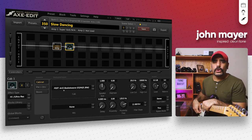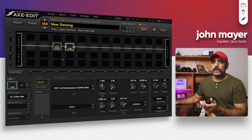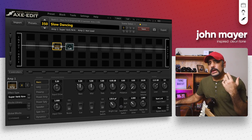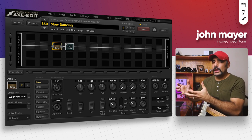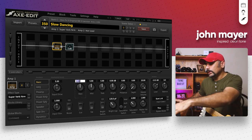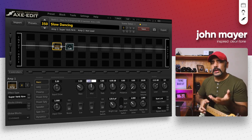Obviously it's not sounding anywhere close to what you heard in the beginning of the video, so we're going to start tweaking stuff. We want a very thick sort of tone, but the setup right now is sounding quite bassy and boomy, so we're going to trim down some of the bass — bringing the bass down to around three. Input drive I'm going to keep at five.